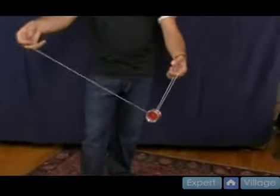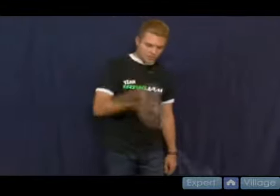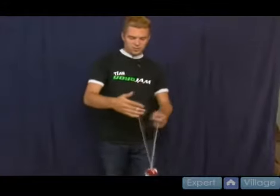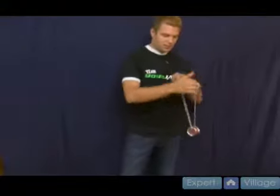To get it to return, I do a bind. I land it onto the string, I bring my hand down into the yo-yo and it shoots it right back to my hand. One way to do it is from a brain twister mount like we showed you before, and instead of pushing in, you just take your non-throw hand and come forward and pull that string into the gap of the yo-yo and it catches it. I take my hand, I pull it down into the yo-yo gap, it shoots it right back — that's a bind return.